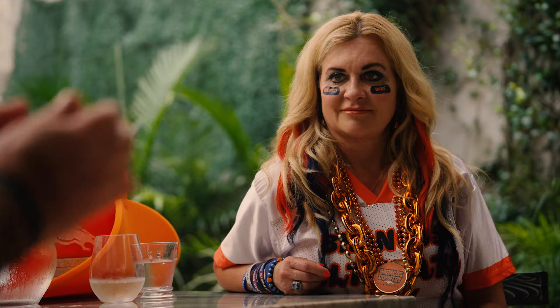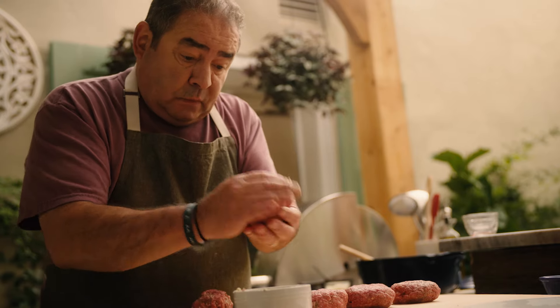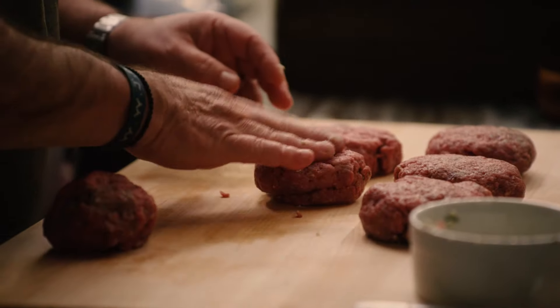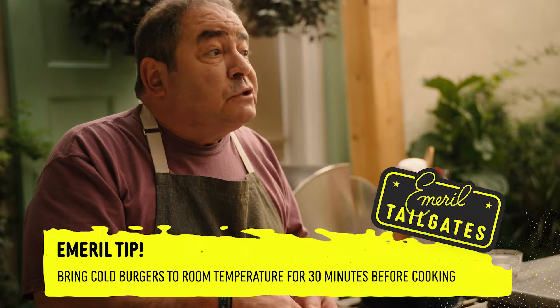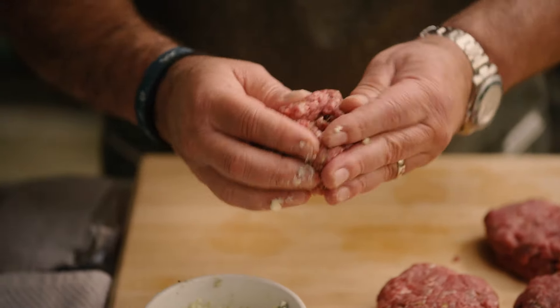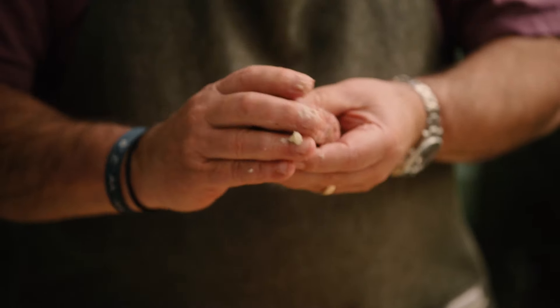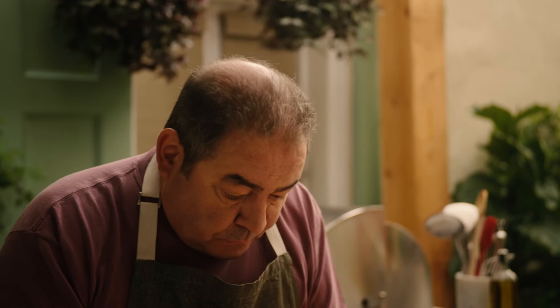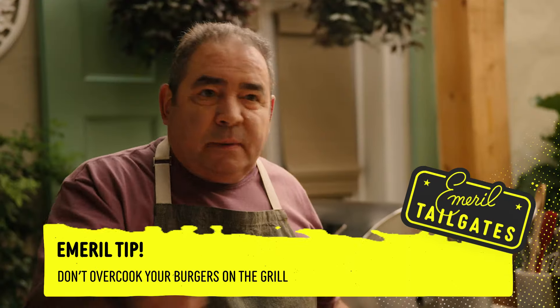You can do this the day before — not a problem, two days before, not a problem. But here's the thing: before you take them to the grill, you want to bring them out of the refrigerator and let them come up to room temperature for at least 30 minutes, because that will prevent a lot of sticking. And look at these beautiful bison patties — when you put them on the grill, let them be. People go with the spatula trying to flatten them and turn them 50 times, pushing the juices out. Don't do that. Let them cook.